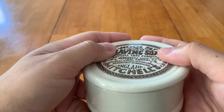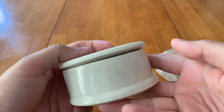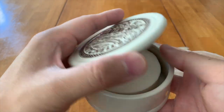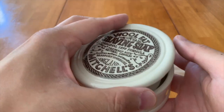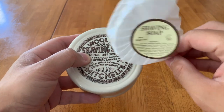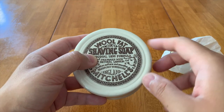The lid just rests on top — it's not a tight seal like Tupperware. That's fine, because you should be letting your soaps dry for at least 24 hours after use anyway before covering it back up. Now that we've taken a look and unwrapped the final part of this, let's head to the bathroom and give a shave with this product.